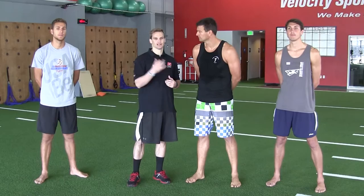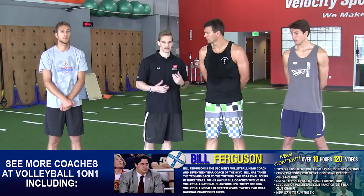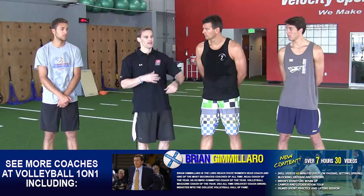We're going to do a resisted broad jump. The first thing we'll do is start with what we call a technical drill — working on the technique of the broad jump. After that we'll progress into a resisted broad jump, and then an applied drill at the end to put it in more of a lifelike situation that they would encounter on the volleyball court.